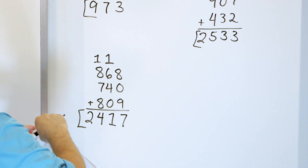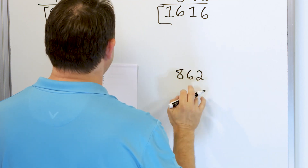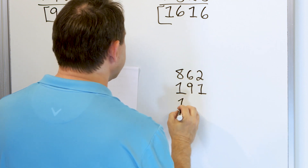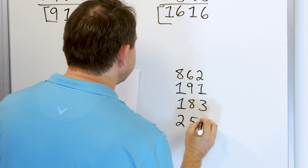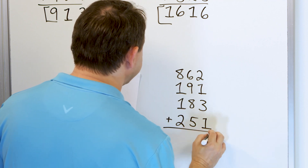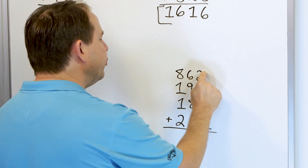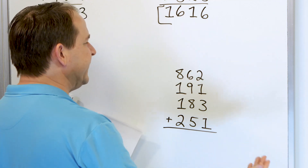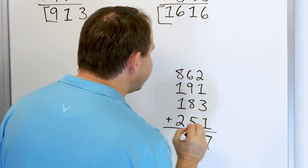We have one more problem. Let's say we have 862 plus 191 plus 183 plus 251 — we're going to add all these together. So what do we have? 2 plus 1 is 3. This gives me 3. 3 plus 3 is 6. Plus one more is 7. So a 7 goes down here.